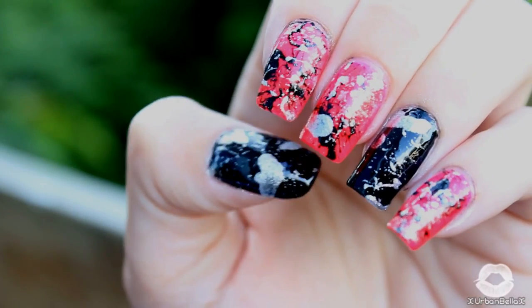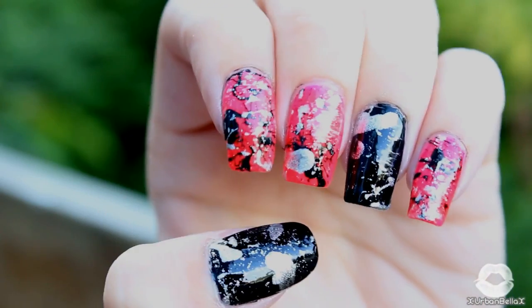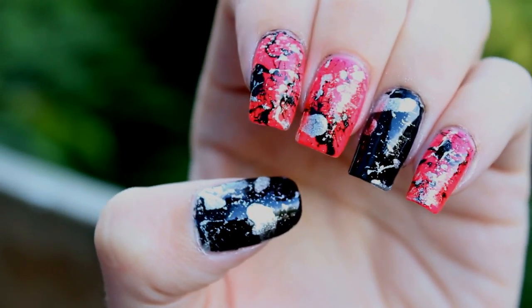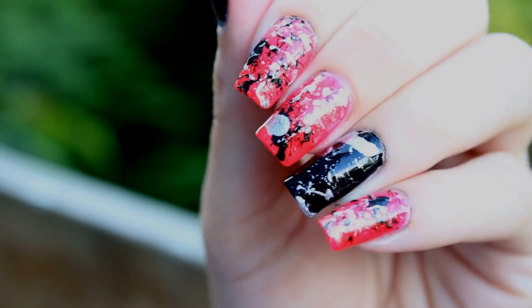So that about wraps it up for this splatter nail design. I hope you guys enjoyed the video — don't forget to comment, rate, and subscribe. Thank you guys so much for watching, and I will catch you all on the flip side. Bye!